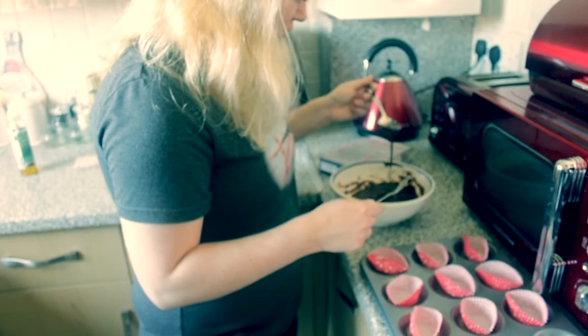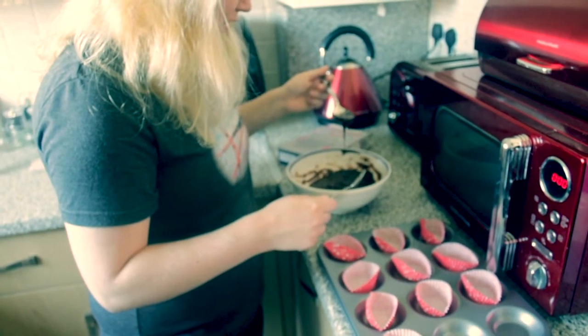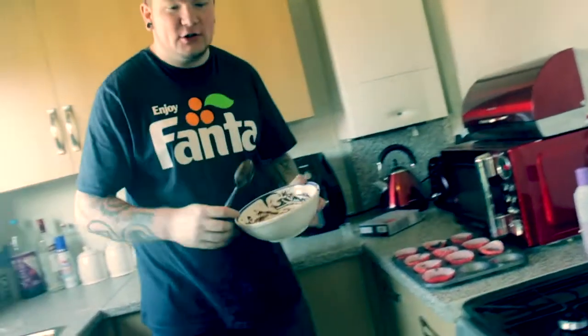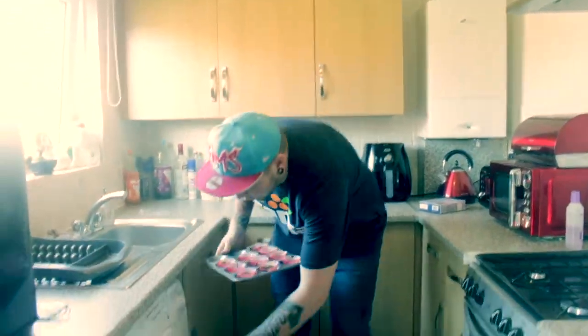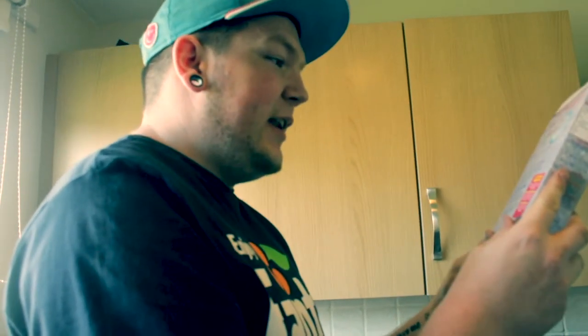And put the cake mixture into the cupcake trays if we can. Ooh, cupcake! If you've still got some left in the bowl then... put it in the oven — in the oven on gas mark 4 for 10 to 12 minutes until firm to the touch.